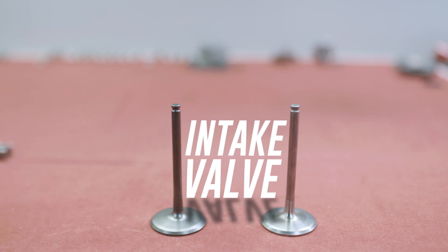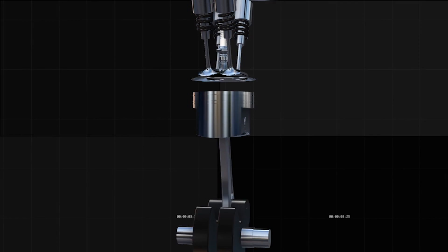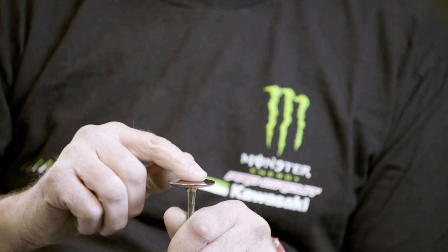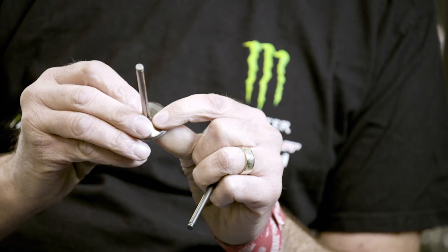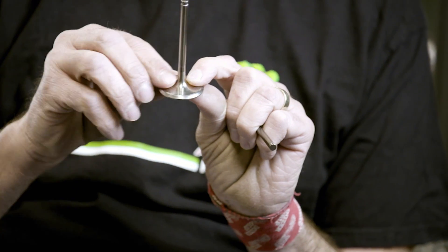This is an intake valve — it opens up, your fuel and air atomized goes into the combustion chamber and then it closes, seals, there's an explosion, and then it goes out the exhaust. Some of the valves are dished in this area, which is less compression. A lot of them will go to a flat face. The other thing you can do is mess with the back side of the valve so that this radius here flows different. This part is polished, tumbled, and then coated. Anything you can do to cut down friction is going to help performance.